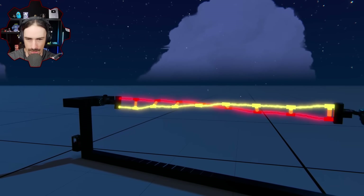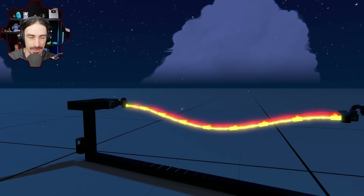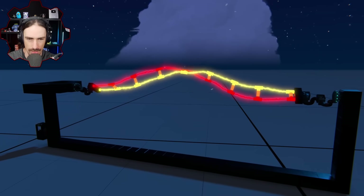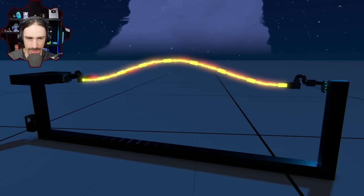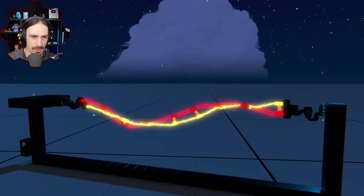We got more twist out of it. Let me try getting some slack into the system. We should also try changing the stiffness. There's a lot of slack now. That doesn't really seem to help.